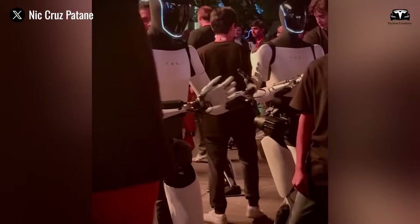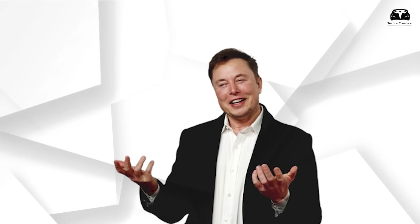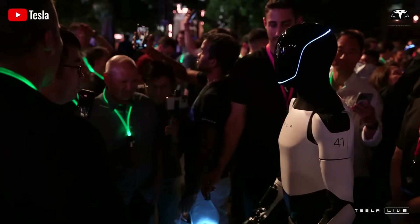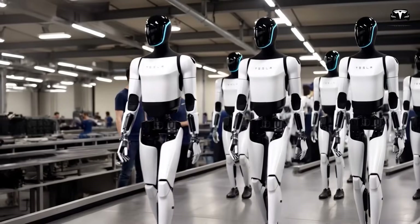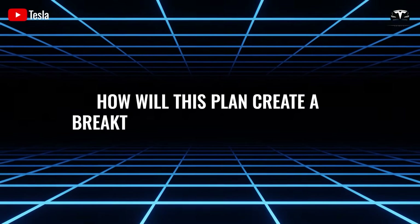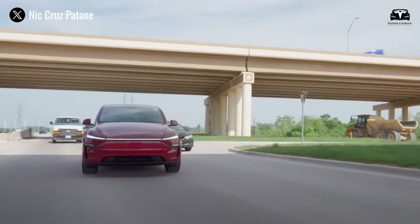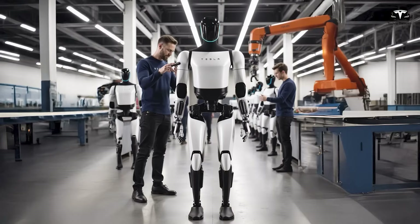Elon Musk has set an extremely ambitious goal for Tesla Bot production. As he mentioned, technically Tesla has enough components to build about 12,000 Optimus robots this year. But even he admits that number is quite optimistic, so the figure of 5,000 units promises to make a big splash in the market in 2025. Although Musk often exaggerates EV production, he has been considerably more cautious when it comes to Optimus, stating that producing 5,000 units is currently a more realistic goal.